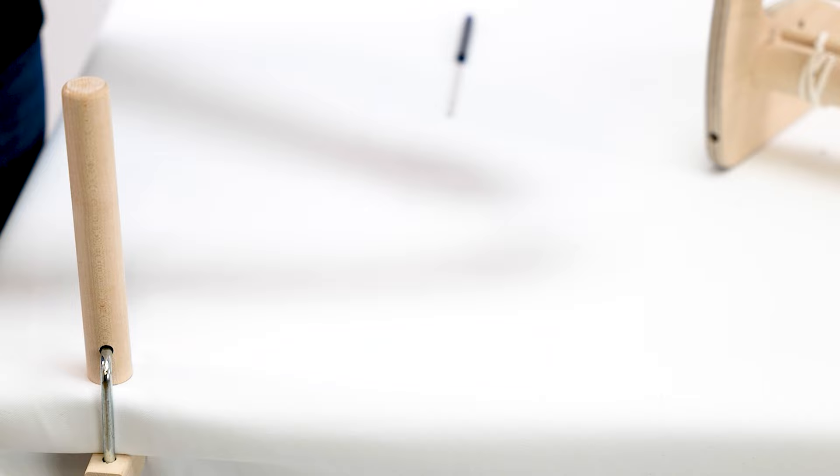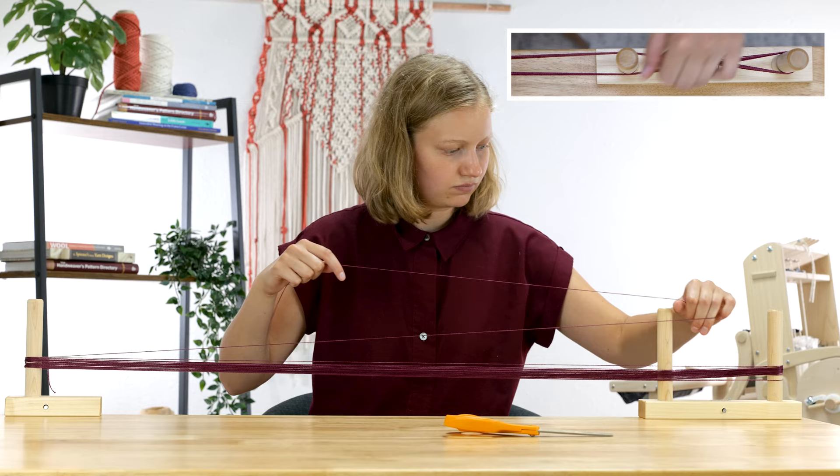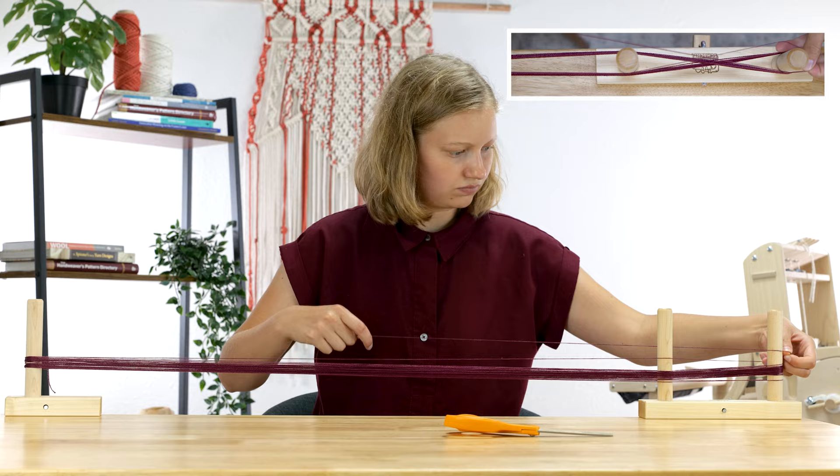If you're a rigid heddle weaver, most likely you've been using what's called direct warping — your warp is being put directly on the loom as you wind the warp. For the Quartet, you will need to use what is called indirect warping. We will wind the warp ahead of time with a warping board or a set of warping pegs, then bring it to the loom.